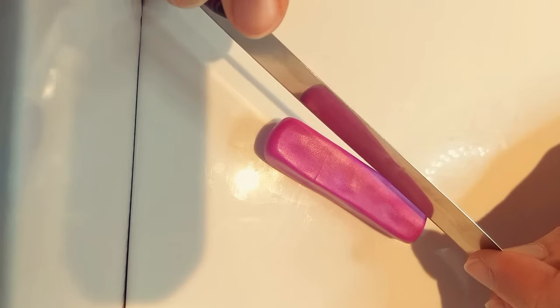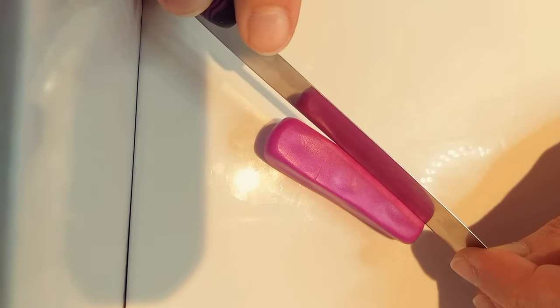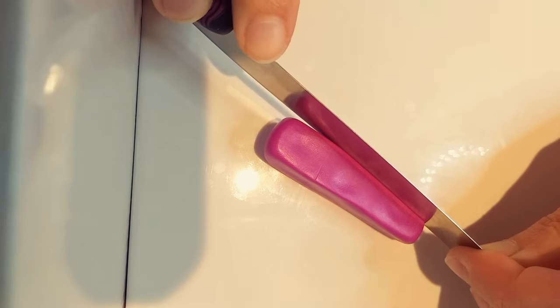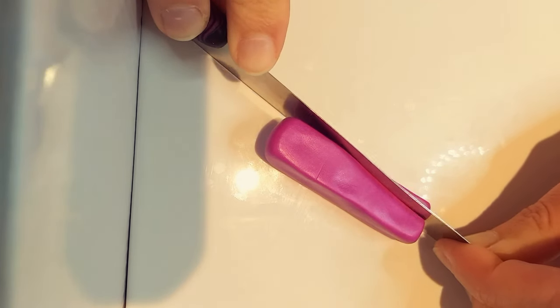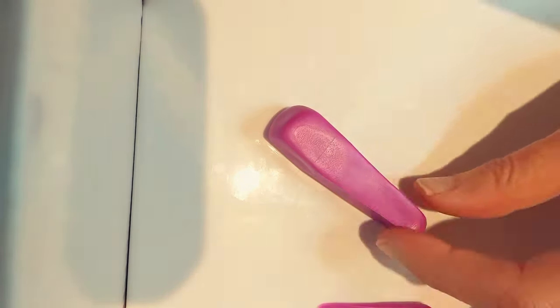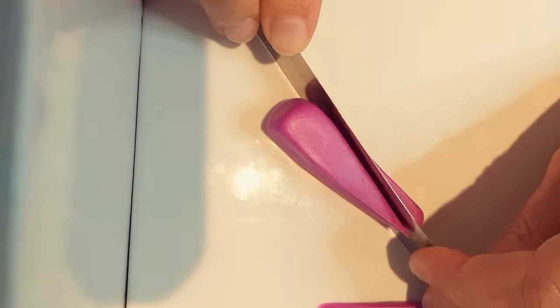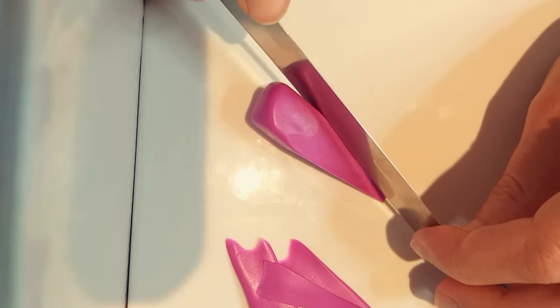I lightly scored the clay at about the one-third mark and marked the center down at the bottom end. Using these marks as a guide I then used my straight blade. Basically I am cutting from the halfway mark at the bottom and tapering off to that one-third mark further up. Flip it over and do the same thing for the other side, then continue that for the other two sides.